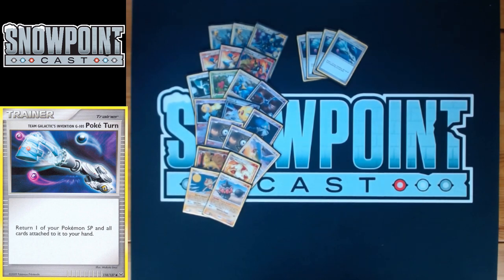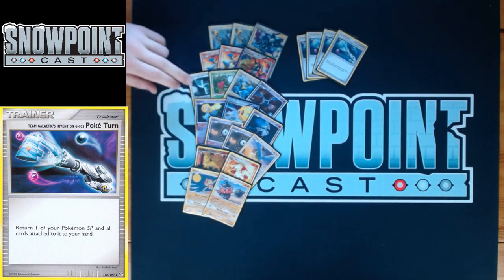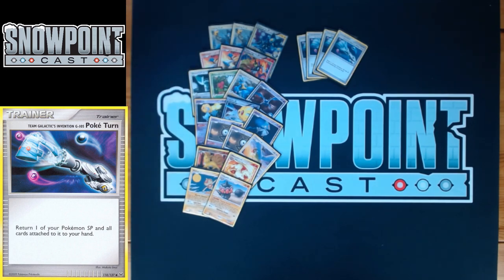If you have a fresh Infernape Level X with no energy in hand but two on your board, you can Bronzong G, move the Fire, Pokéturn Bronzong back to hand, bench it again, and use Galactic Switch a second time. Pokéturn also lets you heal — discard all energy from Infernape, take a hit, then return it to hand and not worry about that damage. It's a very, very good card.